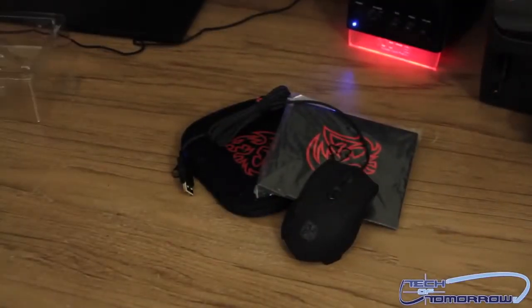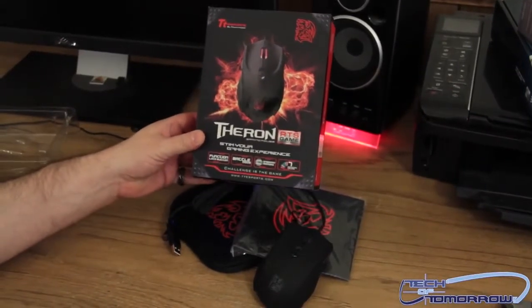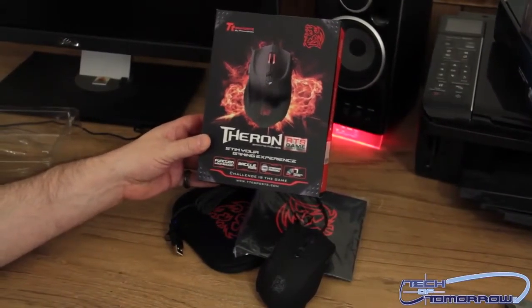Flipping it to the bottom — most common mice have one sensor, but this one has multi sensors, which should make it more accurate by covering more surface area and improving tracking performance. This is the Thermaltake Theron RTS gaming mouse. You're watching Tech of Tomorrow — I'll see you guys back here later.